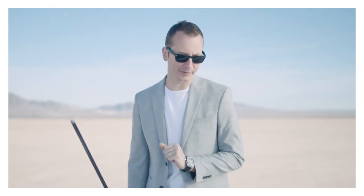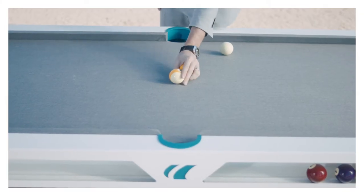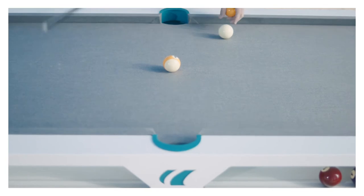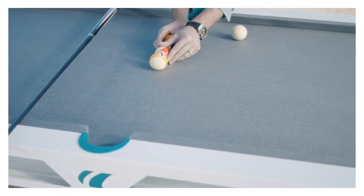This shot is what we call the 'quicker than the eye' shot. This is a little more technical than the first one but still very simple. The idea here is I'm gonna start with the nine ball somewhere in the middle of the table and then the cue ball — I like to put it about three or four balls away. Let's do three in this case.